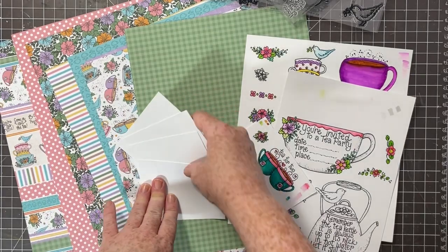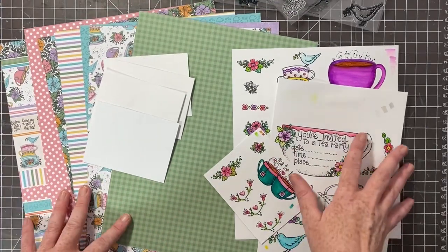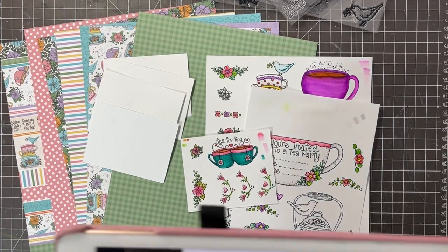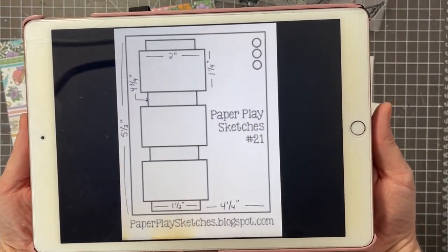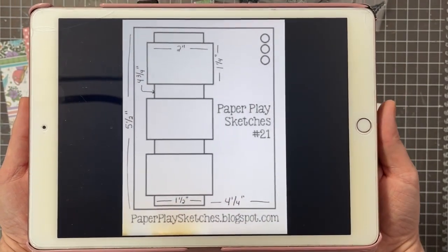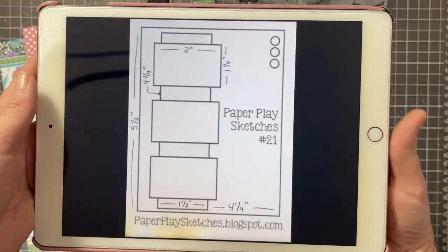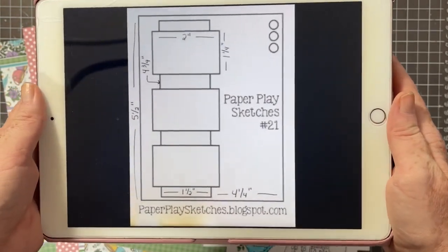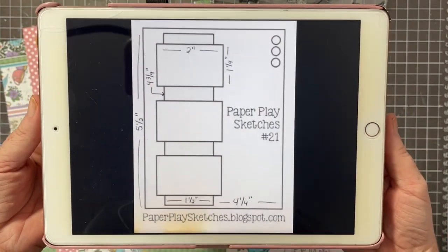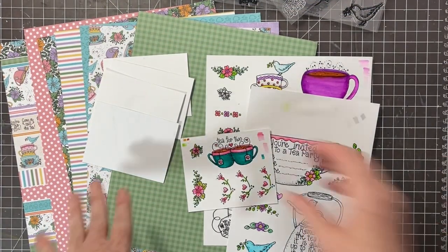My challenge is to create a scrapbook page using a card sketch. Here is the card sketch I'm going to be using today. As part of the challenge, I have given everyone the option of four different card sketches, so if you want to check those out you are more than welcome to play along. This is the card sketch that I am going to be taking and using as a scrapbook layout today — that'll be super fun!